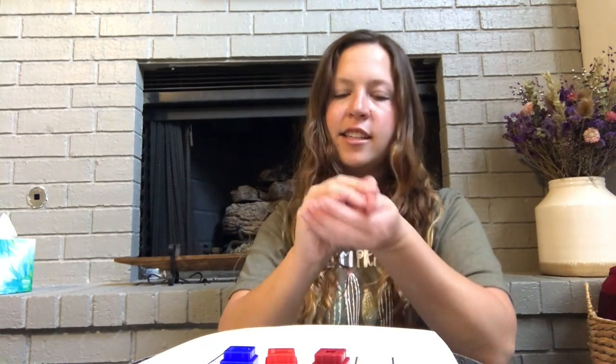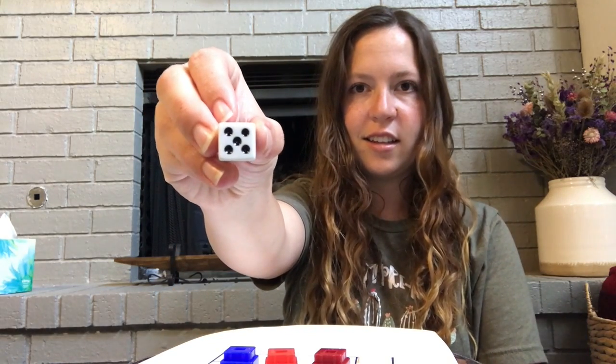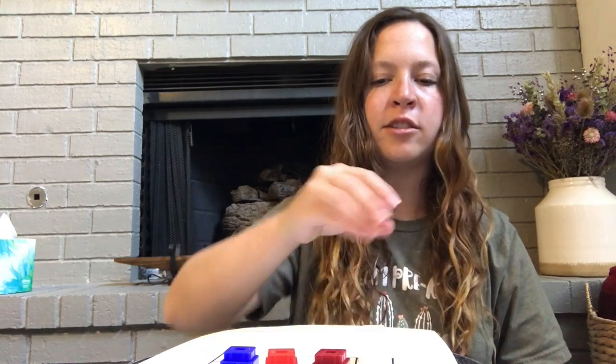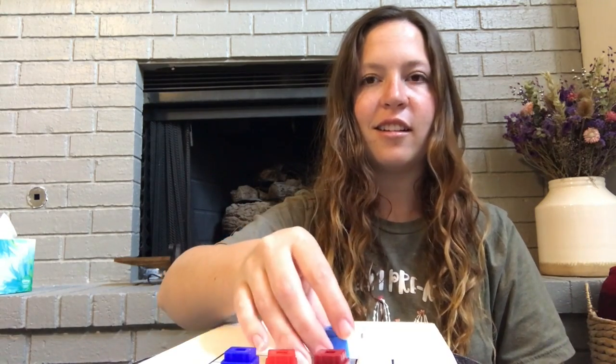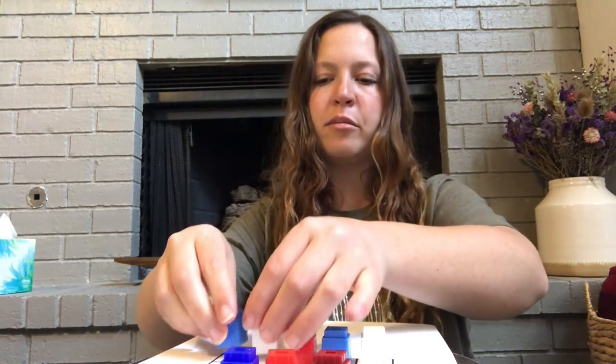Now I'm going to roll the dice again, and it landed on — what number is this? Number five. Good job. So now, on a different row, I'm going to put — how many inch cubes do you think? Five inch cubes, because I rolled the number five. So I rolled the number four, and then I rolled the number five.